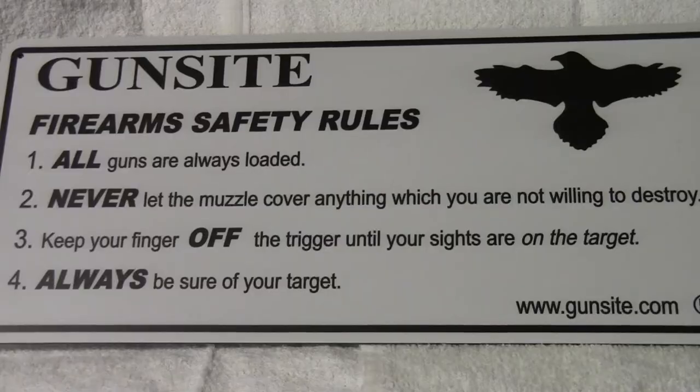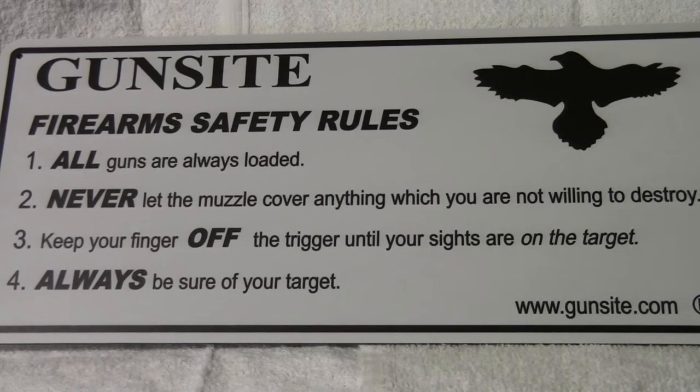Keep watching and I hope you enjoy the video. The first thing we want to review is safety rules. With the recent Alec Baldwin shooting, safety rules are paramount. I'm not going to get into that incident, but let's review them. These safety rules are from Gunsite — pretty universal these days.